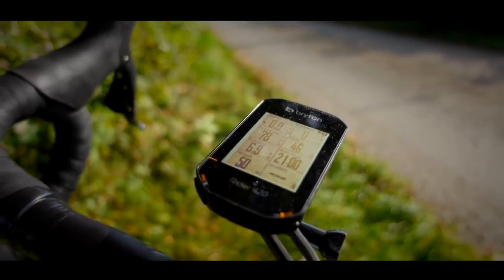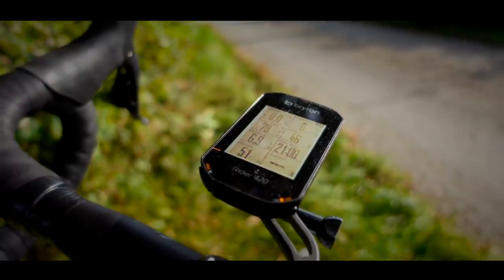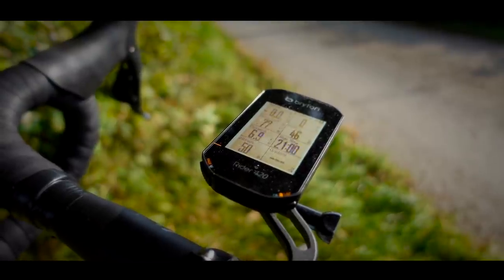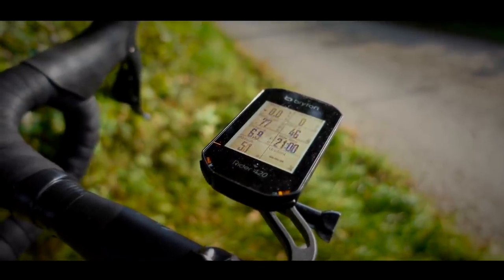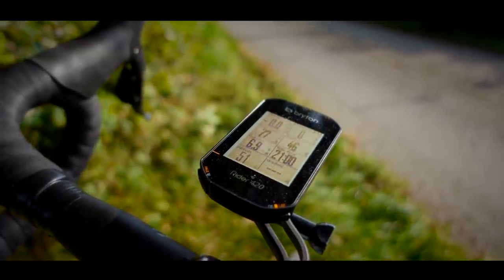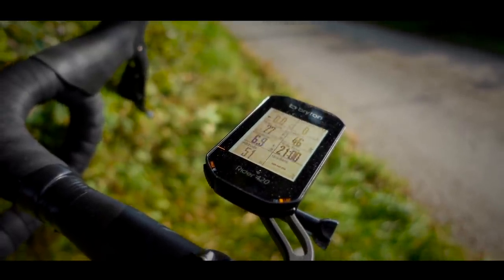The screen is only black and white and unfortunately it's not a touchscreen either. Instead you have to navigate the various screens and functions using buttons on the outside and underside of the computer, which can be a little fiddly. I'll be honest — I would have preferred a touchscreen, but my understanding is that this is available on some of Brighton's more advanced cycling computers.